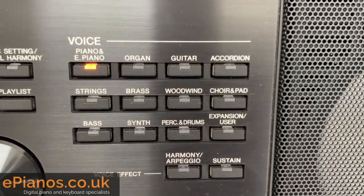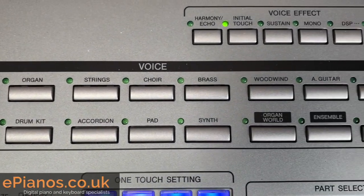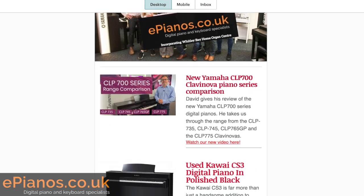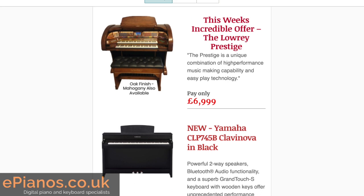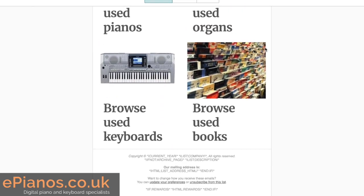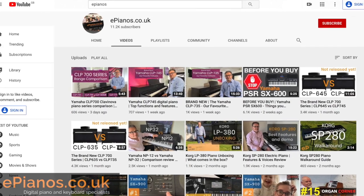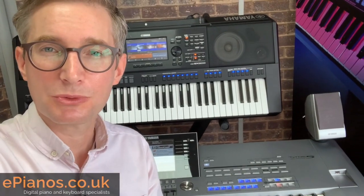So hopefully going to give you a bit of information, make sure you're better informed about what the differences are and indeed whether it's worth making the change up to the SX900. If you haven't already, make sure you're signed up to receive our regular keyboard, piano and organ emails. Keep track of the latest news on our website blog and why not have a look at some of our other videos here — we've done demonstrations and comparisons on all of these models.